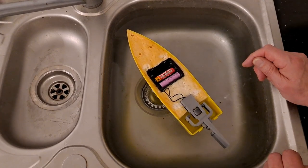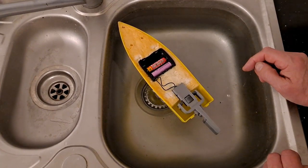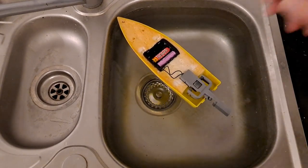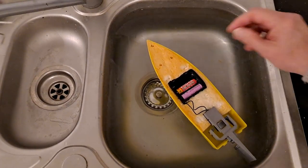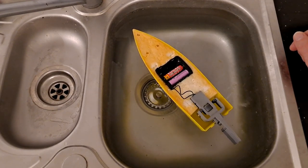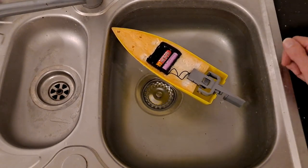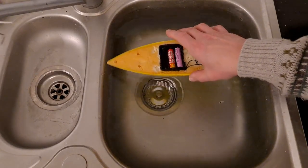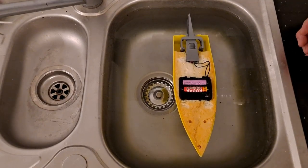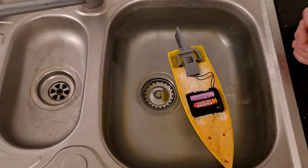The honest truth is it's just not working the way I was hoping. So, fail. And it is vibrating, but it's not enough to get it going very well. It's definitely moving forwards, and it could get more movement.